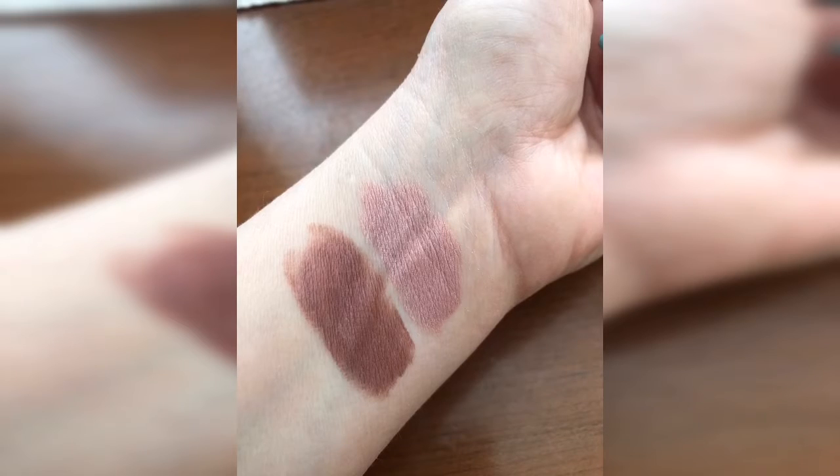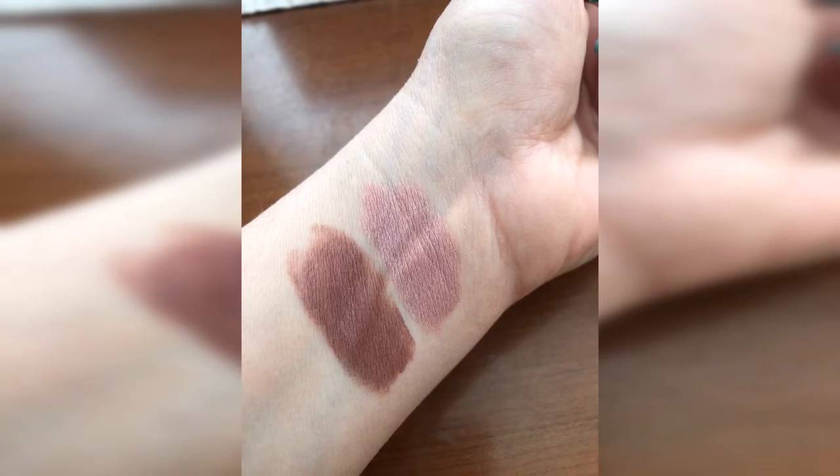And there we go — finished look with a little bit of Proper brown liner. There are the pigments close up. If you need to grab one, just send me a message.